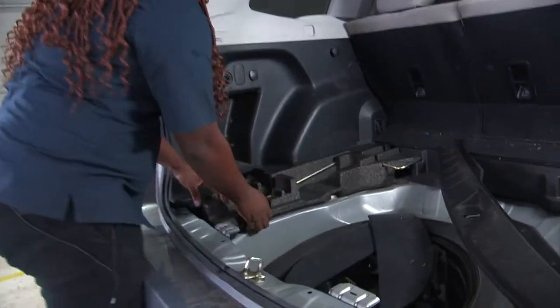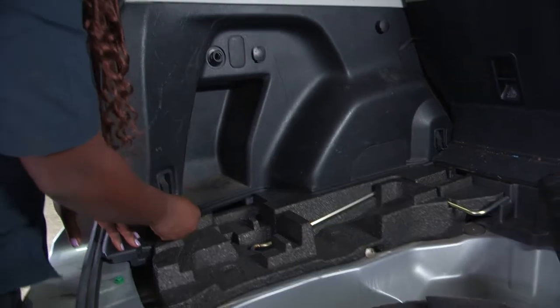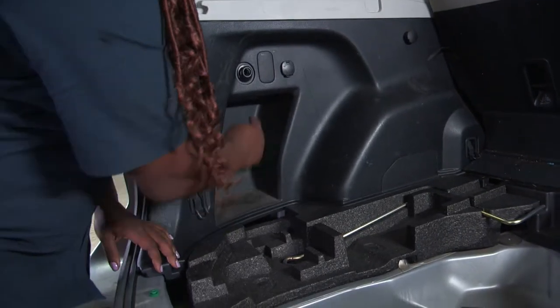The next step is you need to get the push tabs removed from here, and you're going to use a simple tool. I'm also going to remove these there and this.